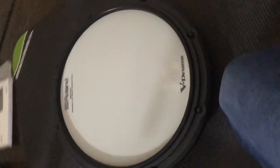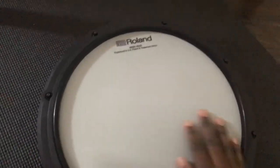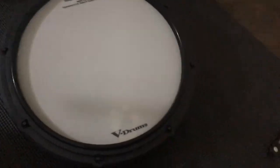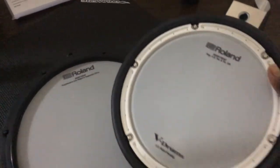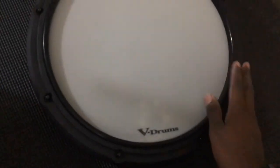Just unboxed the snare. I can already tell I'm going to appreciate this nice large head here. With the other kit I had, every pad was the same. And here's the tom pad for comparison — the size is fine, whatever, but the snare, I'm going to really appreciate this extra room.